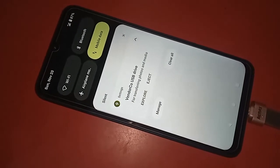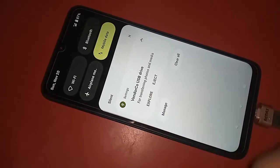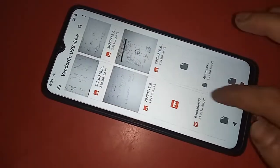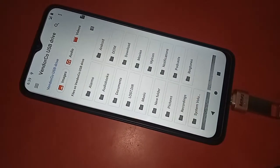Scroll down and you will see an option called Explore — click on it and it will show your OTG files. These are my OTG pen drive files. If you want to use a mouse, just plug the mouse in and you can see it working on the phone.